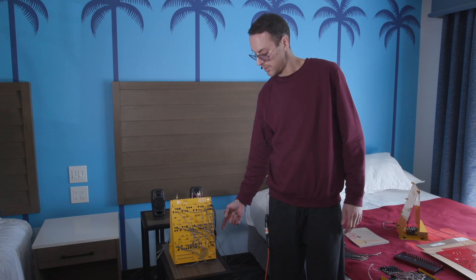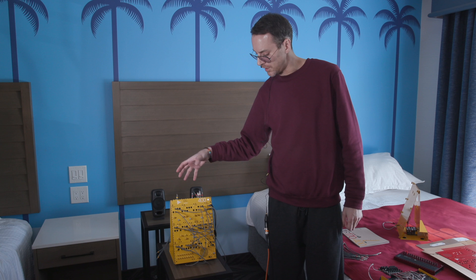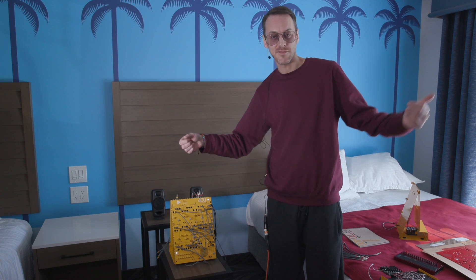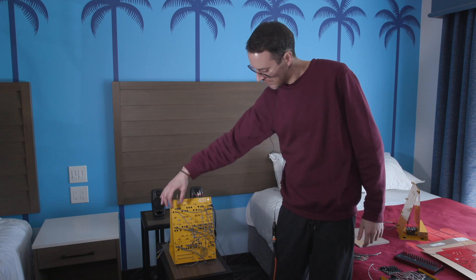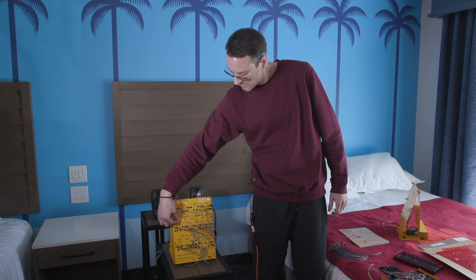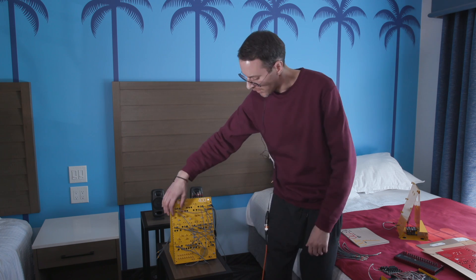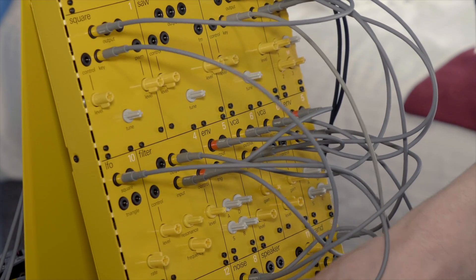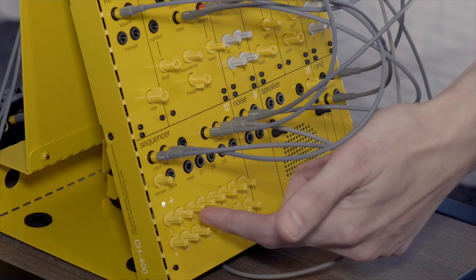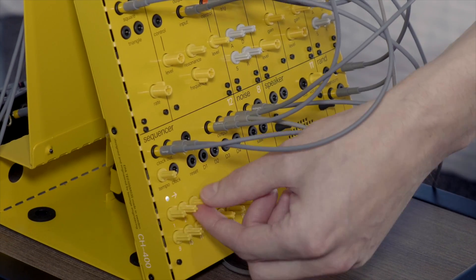And it's battery powered — it takes eight AA batteries. The battery life in this system is about five hours, so you can really take it on the go and make music wherever. So right now we have a patch going and I'm just going to turn a bit. The sequencer is 16 step, and you can make it shorter by turning one of the steps to the max, and then it will only play the previous ones.